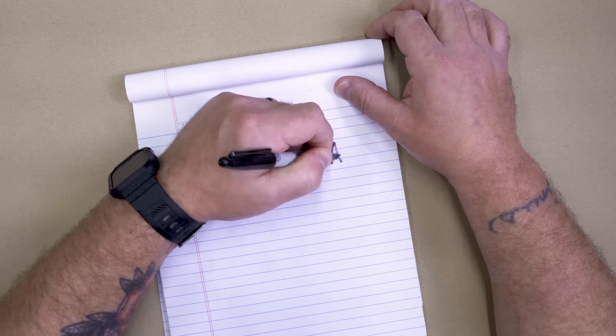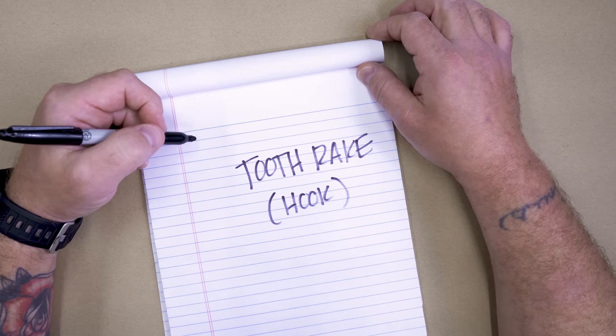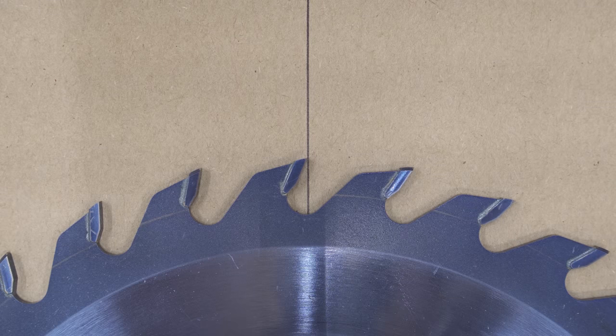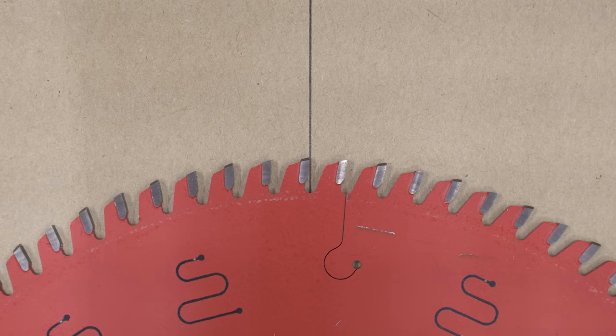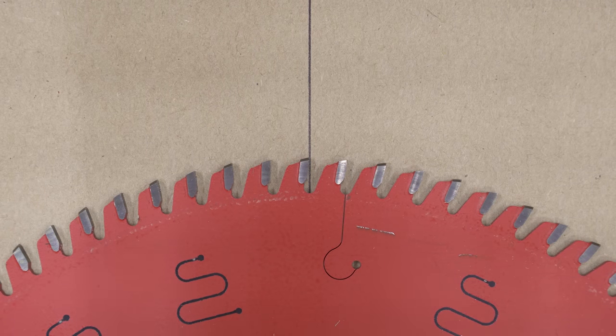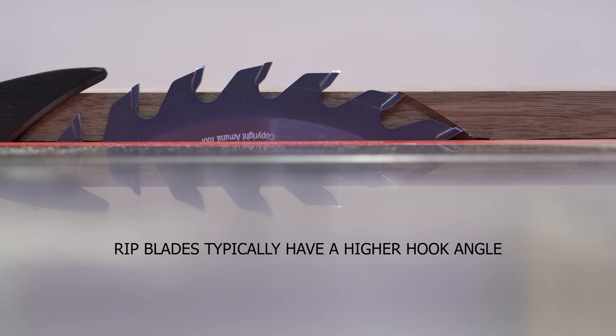Tooth rake, or hook, is essentially the angle of the tooth in relationship to the center of the blade — think of it as how far forward the tooth leans. A more positive hook angle results in a more aggressive and faster cut as the blade pulls the material into it. Teeth with zero or even negative hook angle will be more resistant to cutting, but are a good choice for radial arm saws and sliding miter saws. A zero to negative hook angle is also beneficial for cutting dowels and aluminum, where a positive hook angle can cause a loss of control.